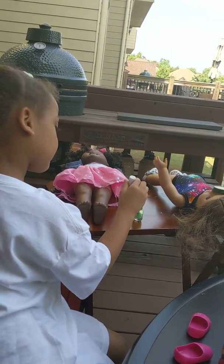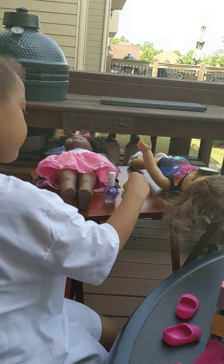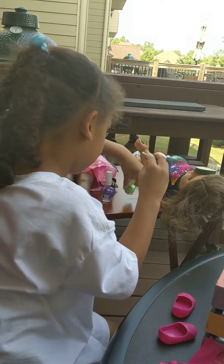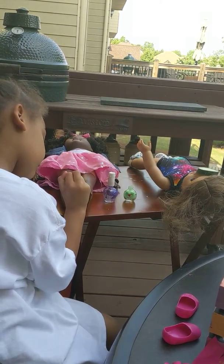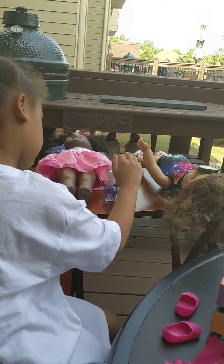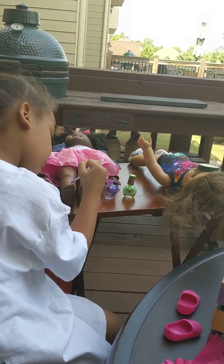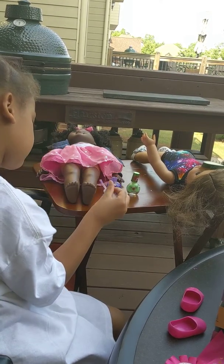It's a nice, pretty color. There you are. Now let's start from this. Got some. Ooh, that's a lot. Okay. Now some for this one. Put a little bit more of this.